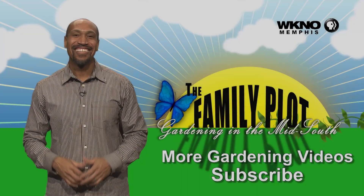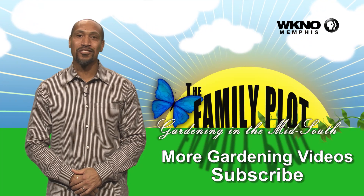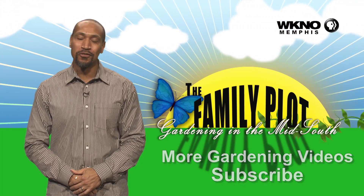Spray it when it's young and actively growing. Read and follow the label. It'll be fine. Thanks for watching — if you liked it, subscribe. We have hundreds of family plot videos for you to view.